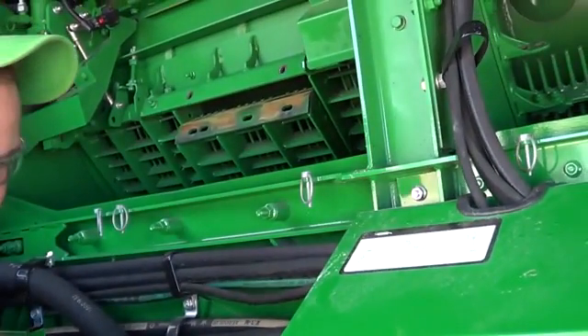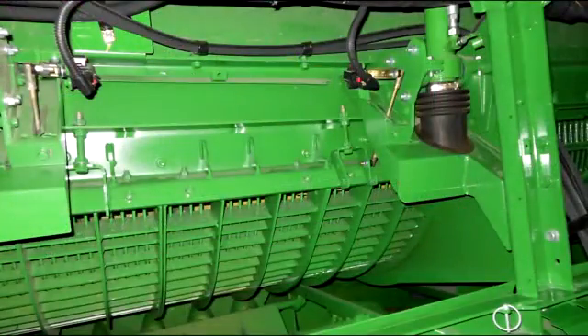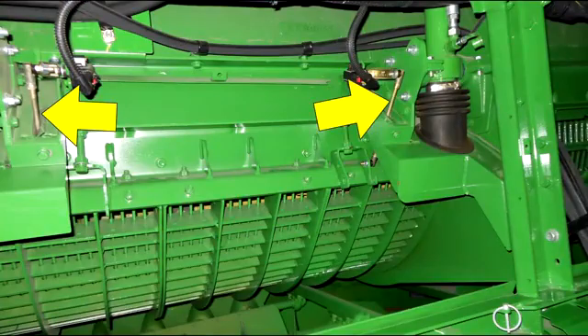In some machine configurations where a tall rice-dense pack is installed, the Z-Bar may need to be removed. If removing the Z-Bar, remove nuts and linkage arms between the Z-Bar and position sensors.